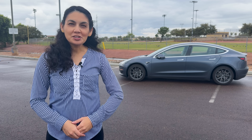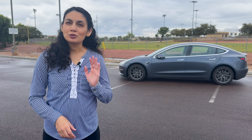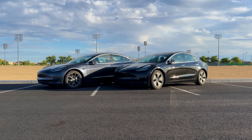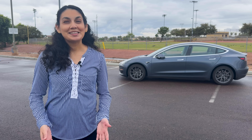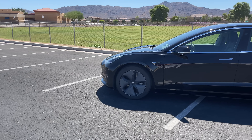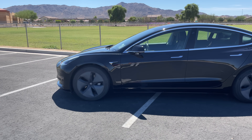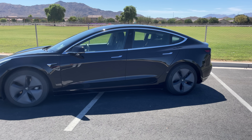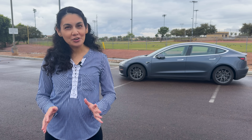If you've been following the channel, you know I've been documenting both our 2018 and 2019 Model 3s for years, tracking real-world maintenance, costs, and battery performance over time. Last year, we tested the 2019 Model 3 Standard Range Plus and found it was holding around 82% of its original battery capacity. So how does the 2018 compare after an extra year and quite a few more miles? Let's find out.